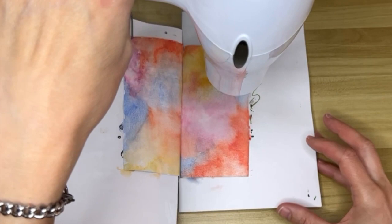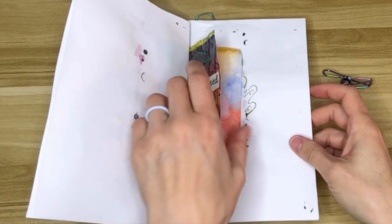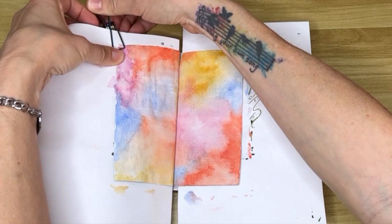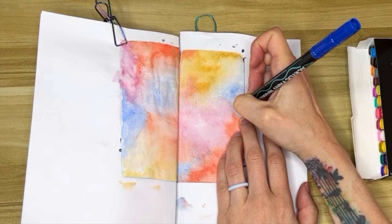You have to dry the pages really well before you draw over them, because if you put ink over wet watercolor paper the ink is just going to run. When I dry my pages I tend to dry them from both sides because it helps them dry a lot better and makes sure that the water is completely gone and not just being held in the deeper layers of the paper.